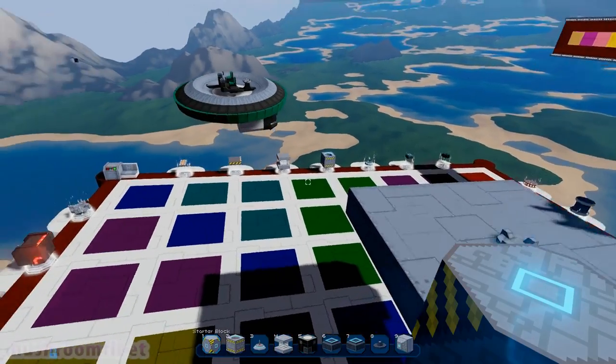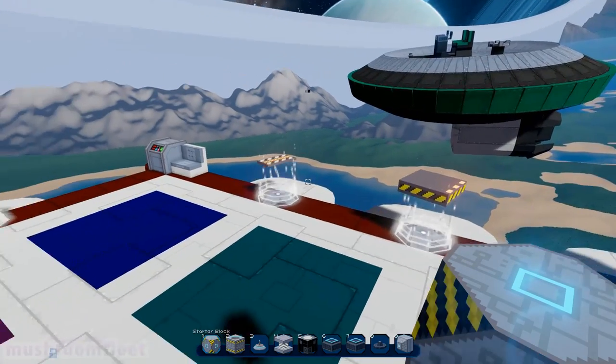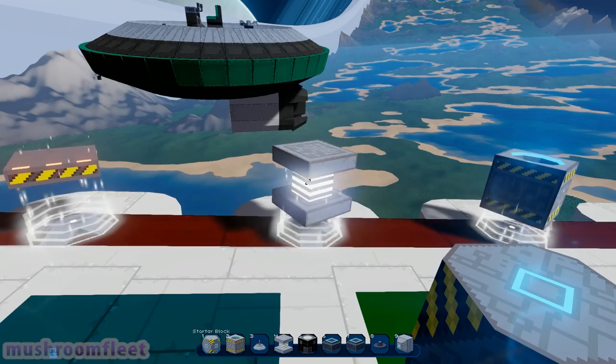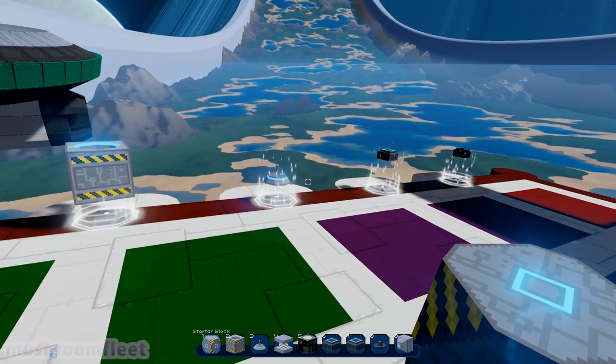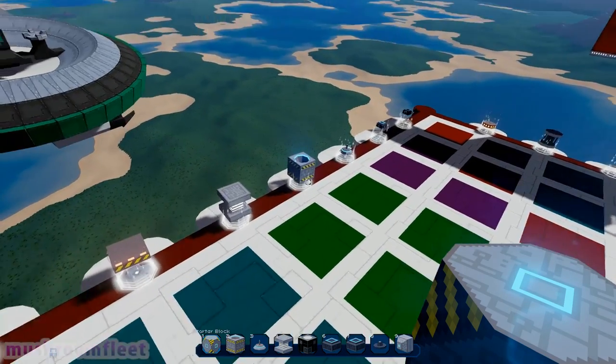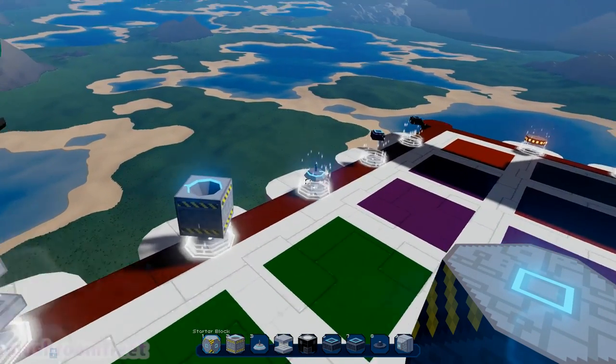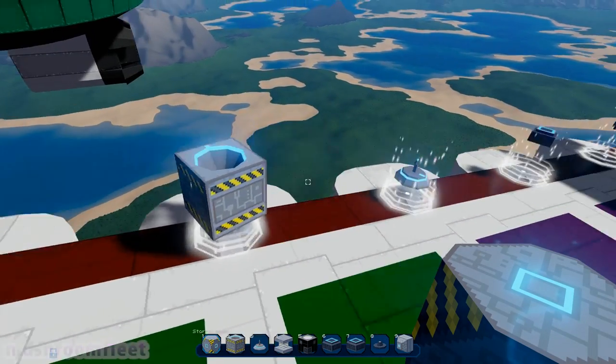We managed to get around the rails and rotors in the last one, so we're going to take a look at the hyperdrive and the docking system, and touch on the holomap because that will work with those too.